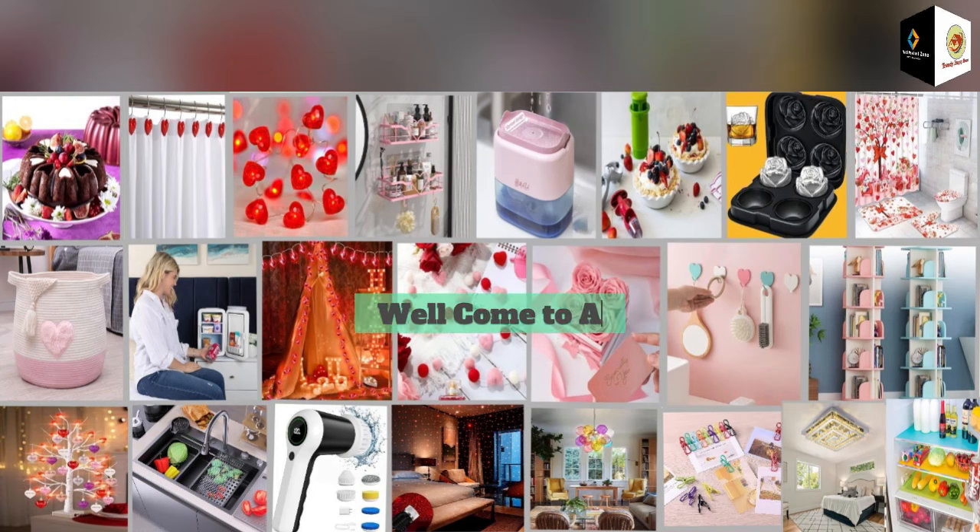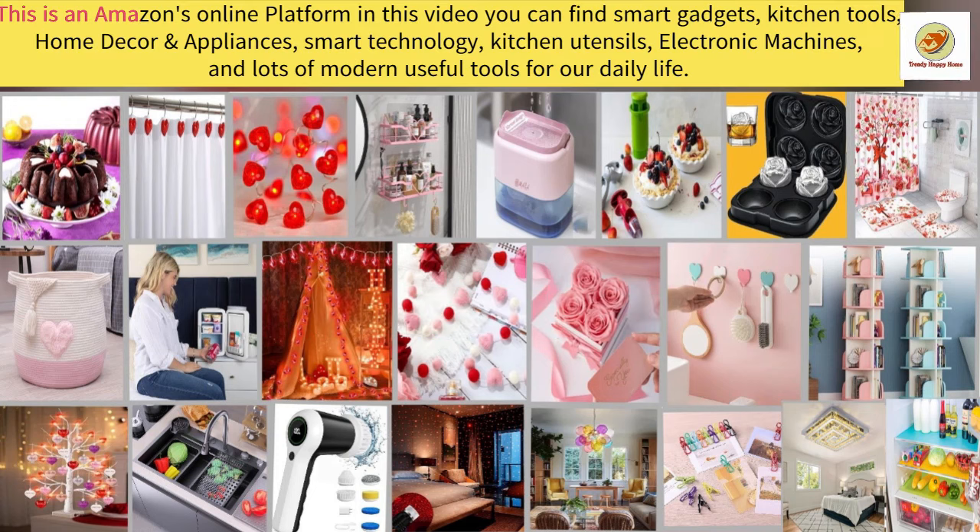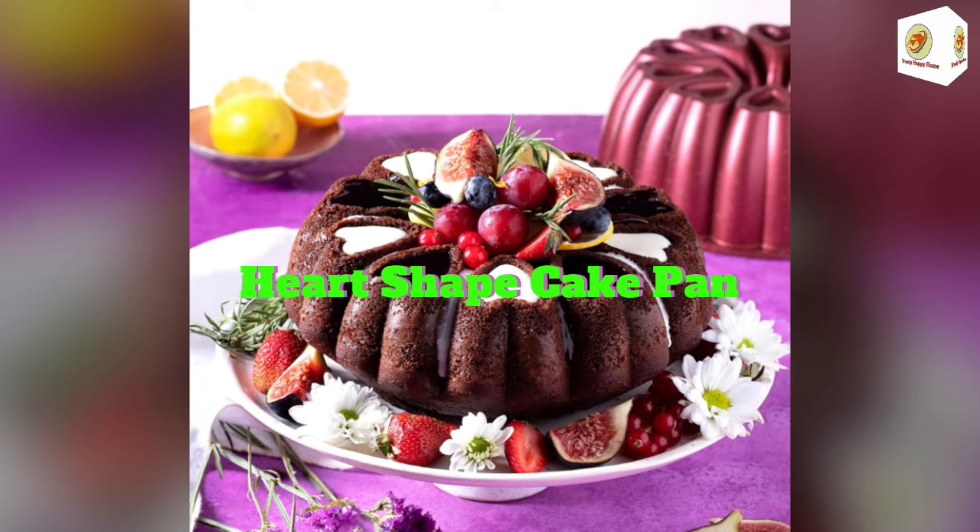Welcome to all viewers. This is Amazon's online platform and in this video you can find smart gadgets, kitchen tools, home decor and appliances, smart technology, kitchen utensils, electronic machines, and lots of modern useful tools for our daily life. Heart-shaped cake pan.